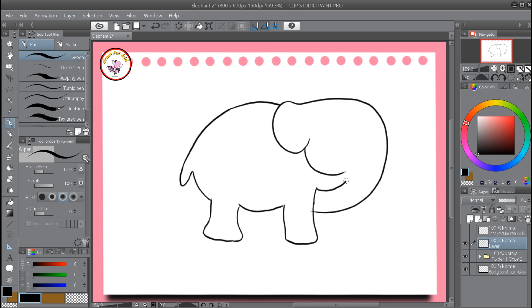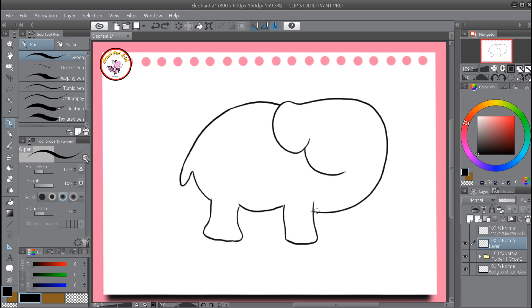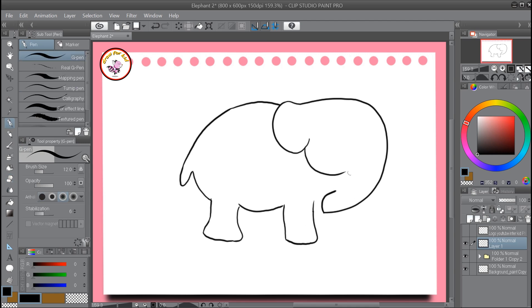Everywhere a hoot. Old MacDonald had a farm, E-I-E-I-O, and on his farm he had some ducks, E-I-E-I-O, with a hoot here and a hoot there, here a hoot, there a hoot, everywhere a hoot. Old MacDonald had a farm.